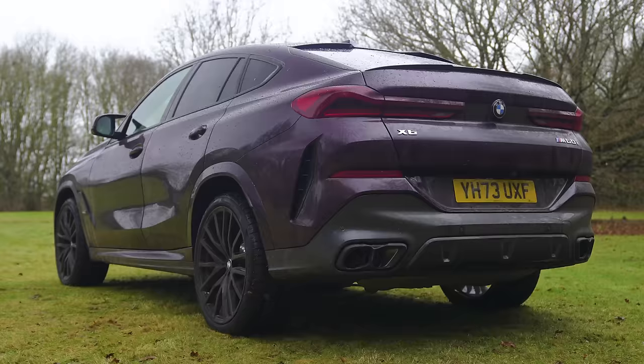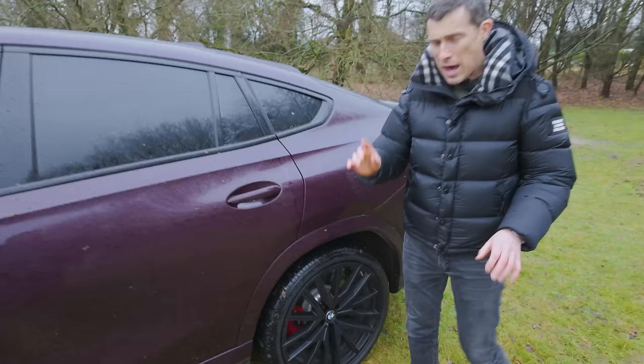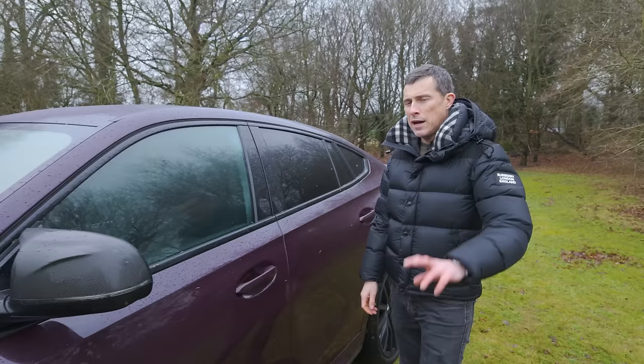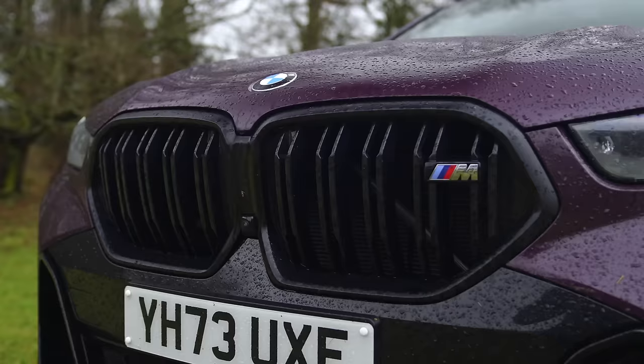That rear design is pretty much the same as it was before the facelift - it hasn't had a butt lift then. Moving down the side, we do have some new alloy wheel designs, ranging from 20 inches to 21s. The M60i has slightly more aggressive side skirts, making it look sportier. And importantly, the fistable M door mirrors finished in carbon fibre trim. Now, in the past, the X6 used to be available with silvery bits of trim, but now all versions just have black window surrounds and black trim on the front as well.